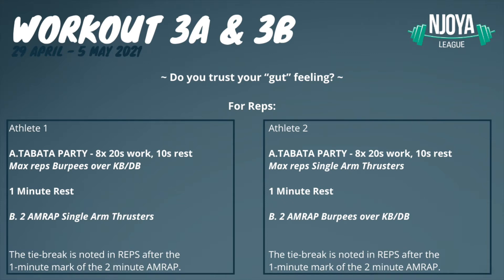Welcome to the final workouts of Support Your Box. Do you trust your gut feeling? Before the workout starts, you need to discuss who does which order of the workout.